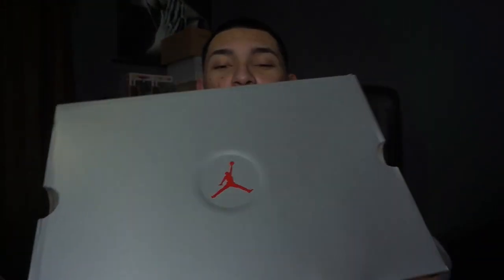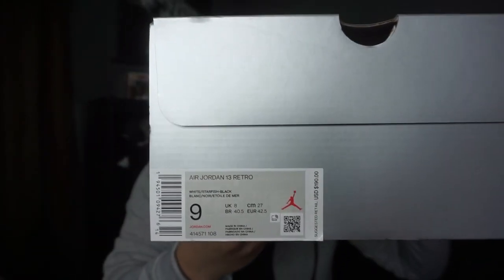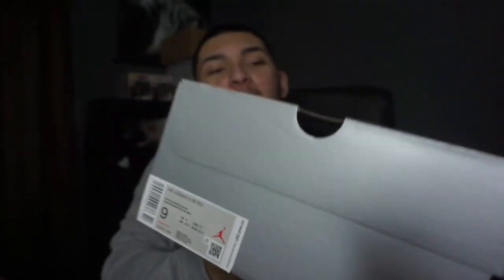Regular Jordan 13 box — the label reads Jordan 13 Retro, colorway reads Starfish, white and black. These are size 9, the retail was $190. It took a while for these to get here, I don't know what happened with the post office, but they finally arrived.